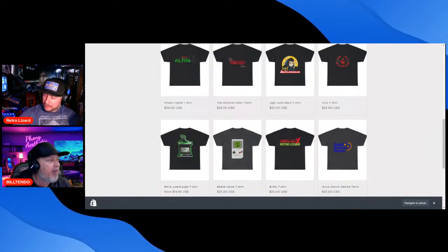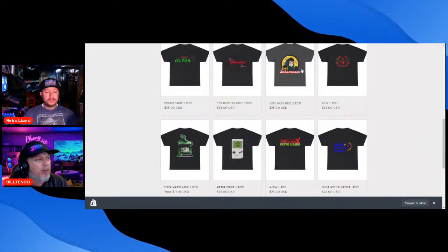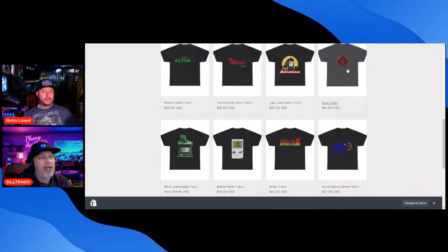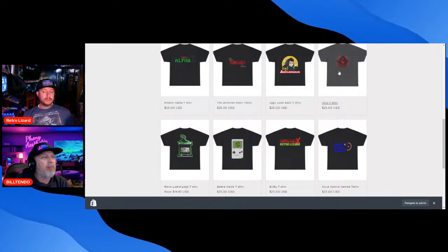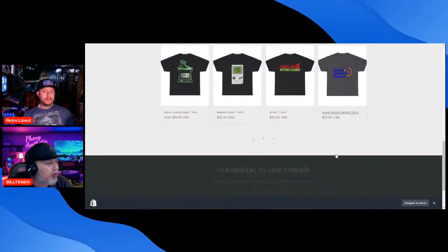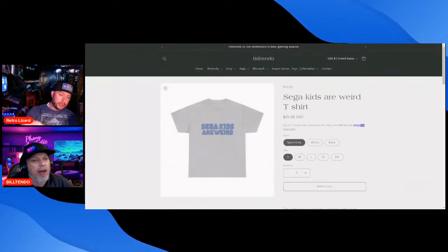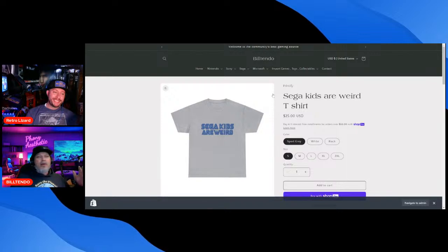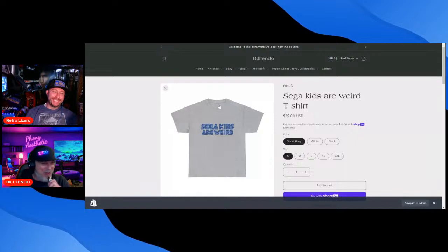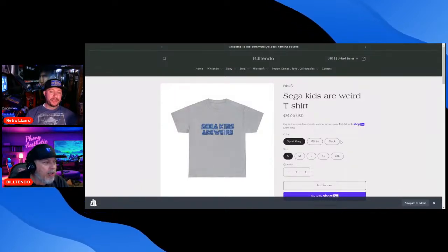We have a lot of friends and we want to support them. We've got the Retro Lizard shirt, a Franken Beans Insider shirt, Jiggy Look Back — who is a co-host of the official N64 Players and Collectors podcast — Sins who mostly streams Dragon Ball and Pikmin, Craig Without a Controller, and a Sega Kids Are Weird shirt. It comes in black too.